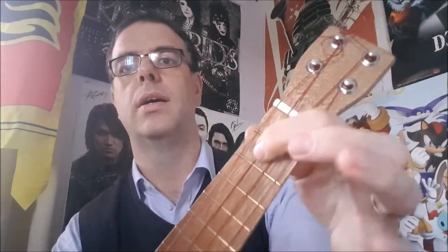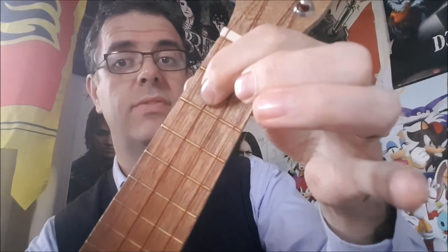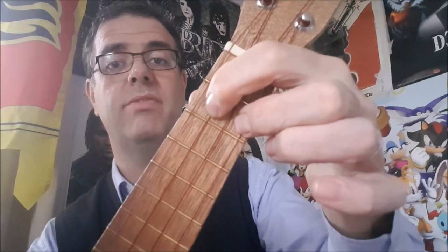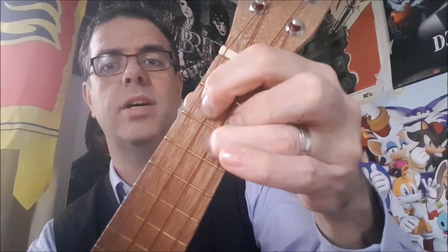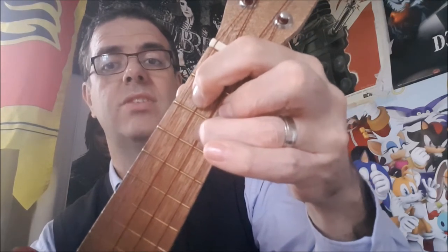The G chord — pointy finger on the second fret of the C string, second from top; middle finger behind the second fret of the A string at the bottom; and the ring finger behind the third fret of the E string, second from bottom. It sounds like this.